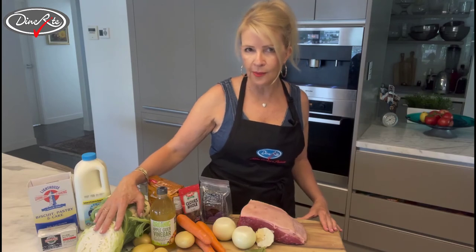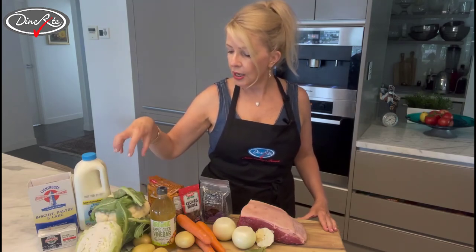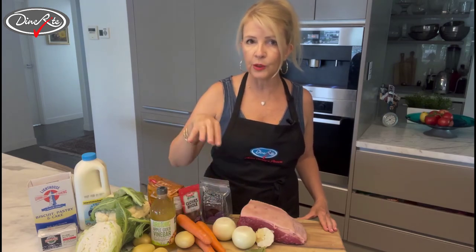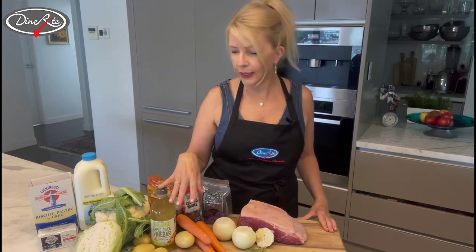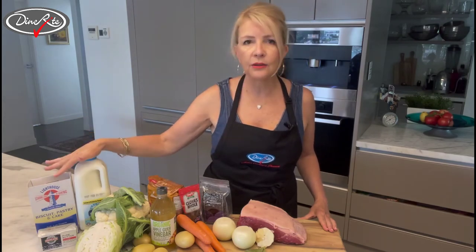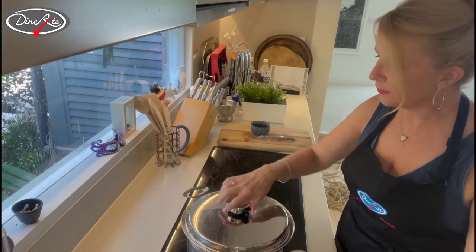Today I'm also going to serve it up with some traditional vegetables — the ones my mum did with corned beef: cabbage, cauliflower, and I'm going to include carrots and potatoes. I'll put those into the water towards the end of the cooking. We're also going to make a traditional white sauce, and I'll take you over to the kitchen to the hot plates to do that shortly.